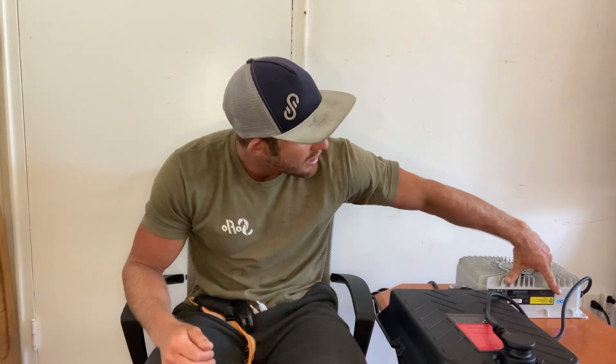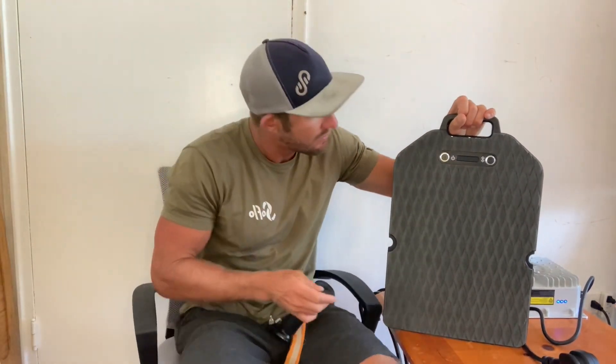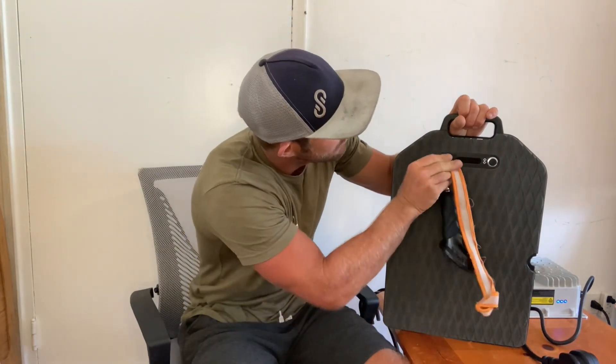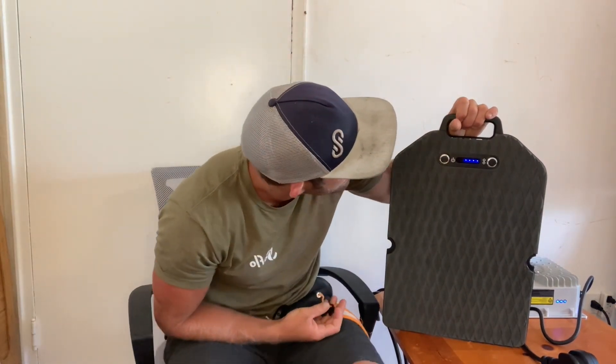I'm going to wait about an hour and 40 minutes until this thing's fully charged up, then we're going to go hit it. I waited — looks to be charged. It's solid blue, meaning it should be fully charged, so we can unplug it. If you really want to check, you can check the battery level by swiping with your magnet on the power button. We have one, two, three, four solid blue lights lighting up.